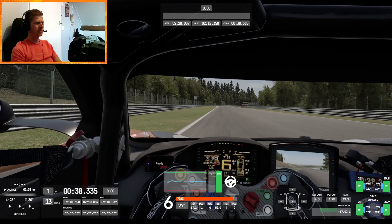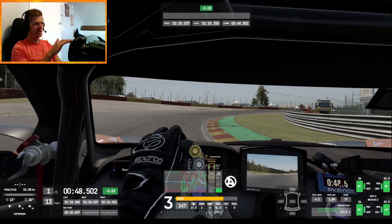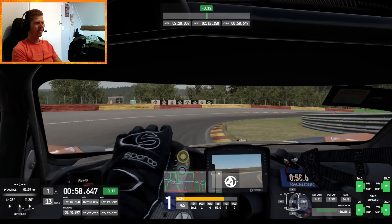Make sure you're hitting this curb all the way, coasting a bit, then again you want to get on the throttle as soon as possible and let it run out. Trail braking here, then as soon as throttle on again.